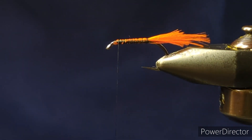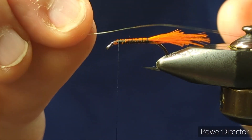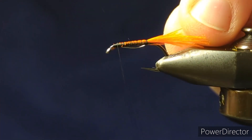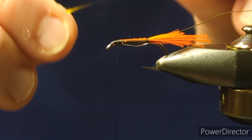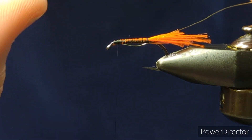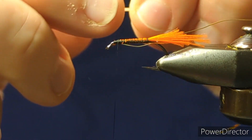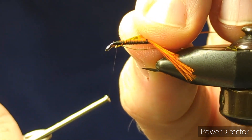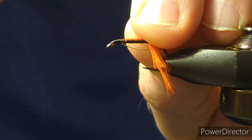The ribbing on the fly is gold wire — it's a medium gold wire — so I'll just tie my wire on on this side, a few turns just to hold that. The body of the fly is gold tinsel, and I have a piece of medium dual tinsel, gold on one side and silver on the other, so we'll tie this in with our gold side facing towards the body, towards the shank.